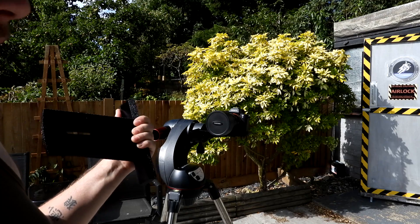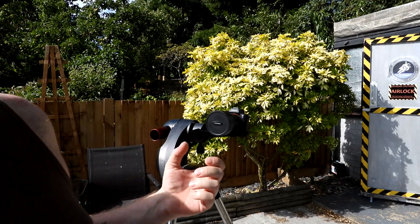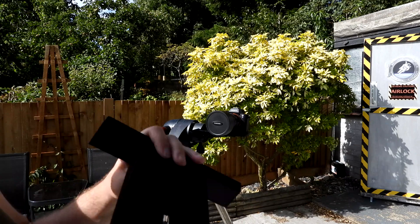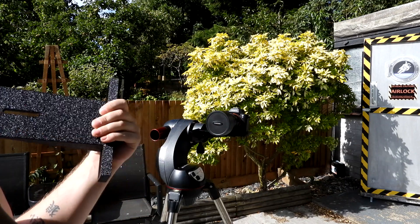So you can use a battery, dummy battery. So you can plug it into USB or whatever. You can use this mount. It's so sturdy. You can use anything else.